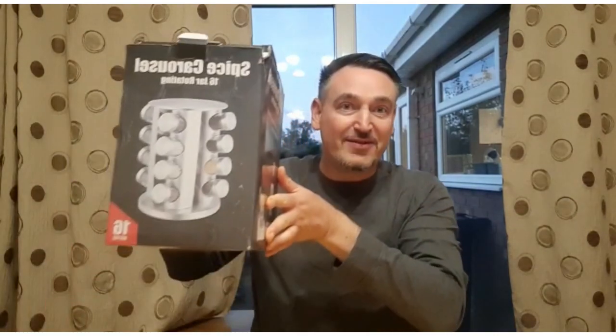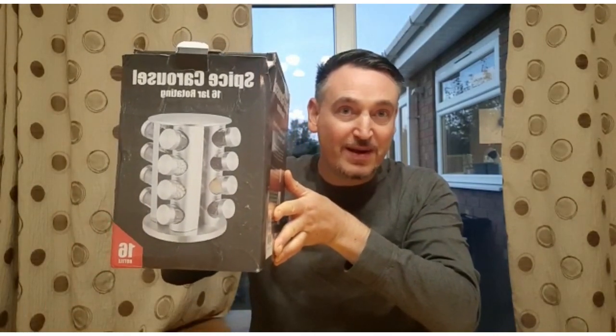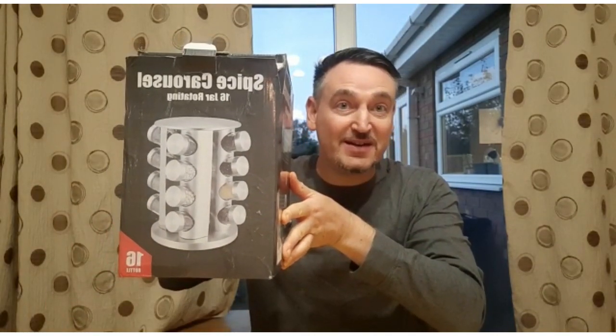Hi, thank you very much for tuning in. This is a product review of a really great product that I've recently purchased that offered a really good solution. Previously I've been using a spice dabber for the spices, but there's only seven compartments, and for anybody that's familiar with my channel, you know that I use a heck of a lot of spices. So I've received a product today that supplies the ultimate solution — it's a revolving spice carousel with 16 jars.